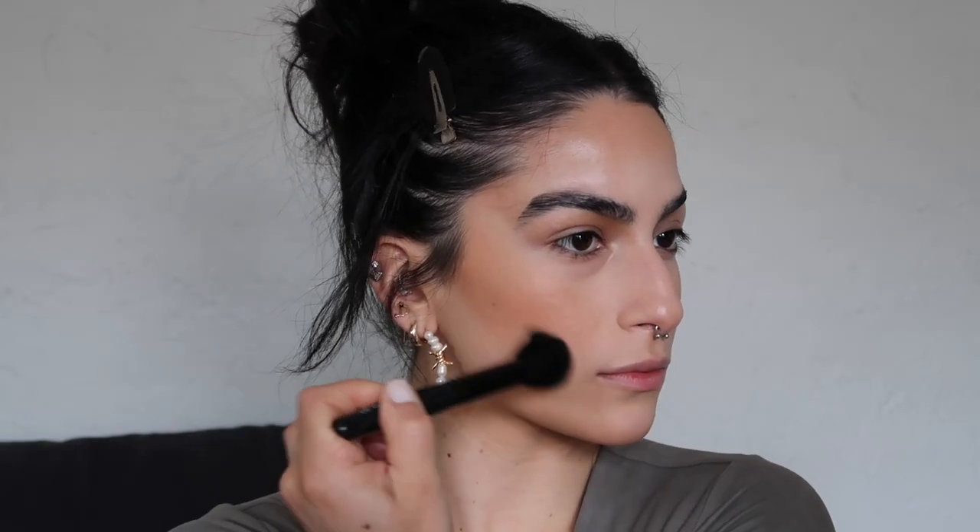Now let's move on to powder bronzers. I'm going to take a much fluffier brush when applying this because I want it to be more blown out, but I'm still keeping it above that contour line — if I go below it I'm just going to be casting shadow in an area I don't want. I'm going to go in with a contour powder just to reinforce those shadows using an ELF highlighting brush, which I've been really enjoying because it's nice and tapered and the little point gets right into that hollow.